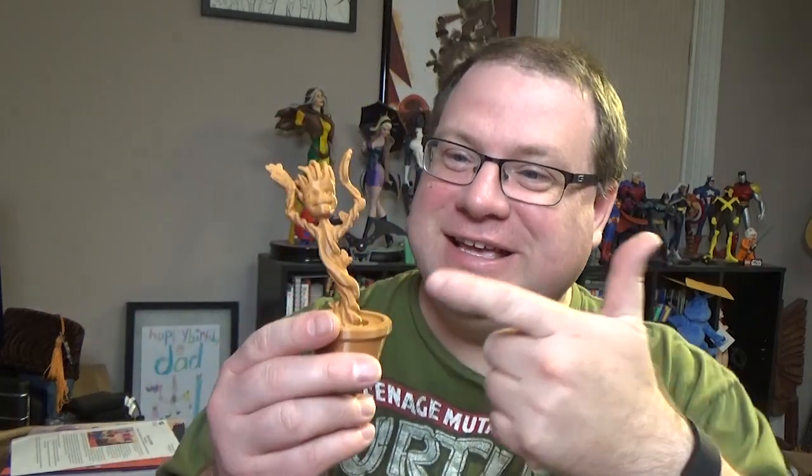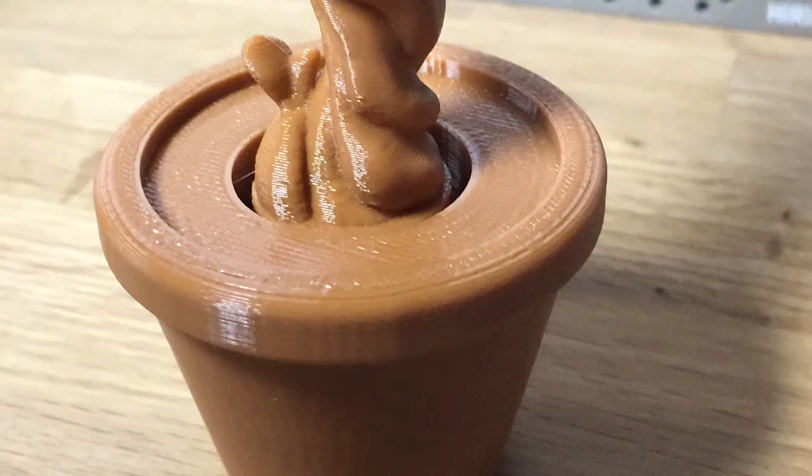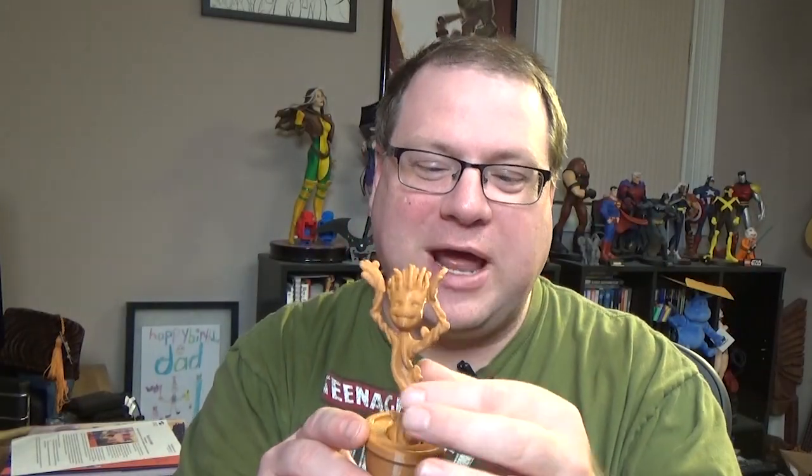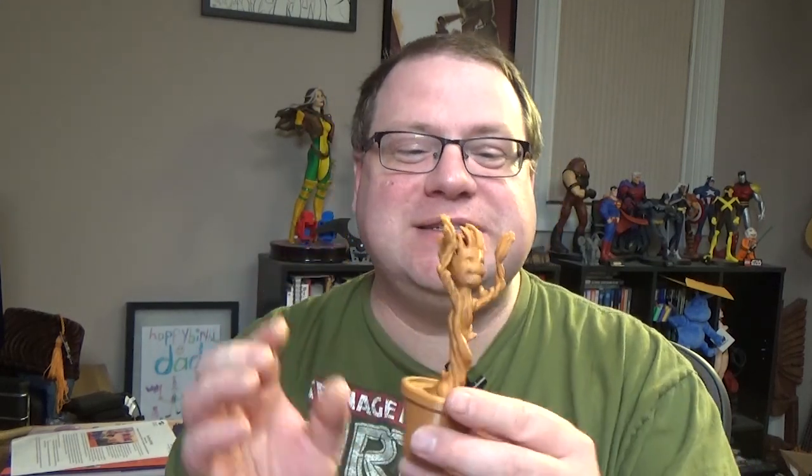And here it is — it's Groot. Dancing Groot. What I really like about this 3D print is it's actually two parts that printed as one. The first is the flower pot, which serves as the base. Groot itself was printed at the same time, just slightly smaller than the circumference of the hole on the bottom of the pot. Once you pull it off the build plate or take off the raft, you can shake it around and Groot dances for you. This is actually one of the better baby Groots I have seen printed in the last six months to a year, and I was really happy to see this printed.